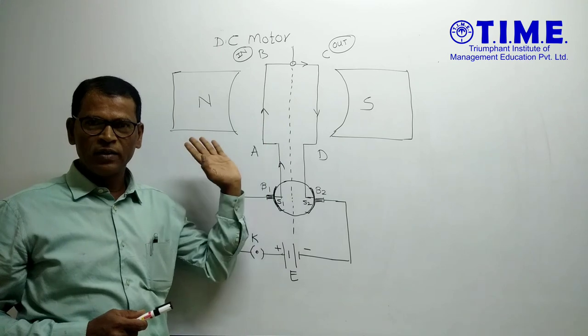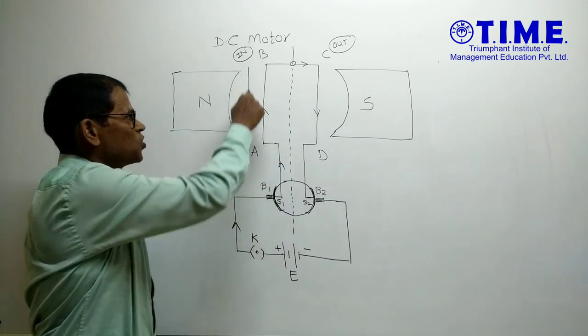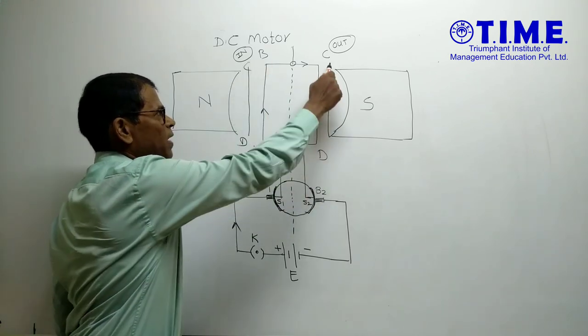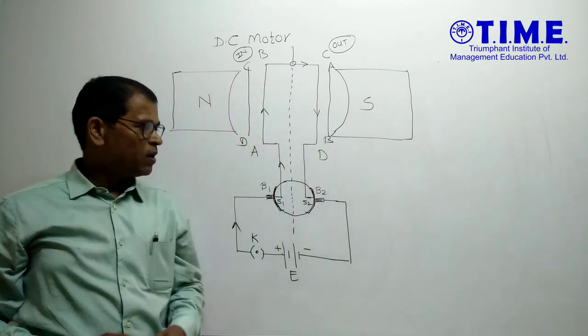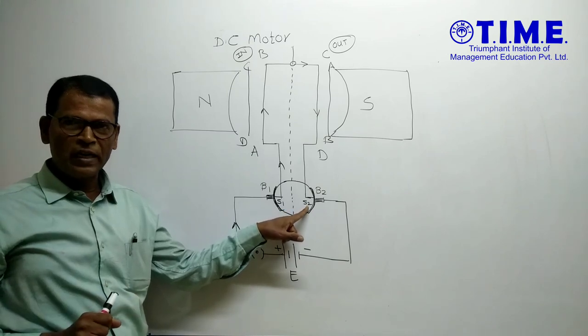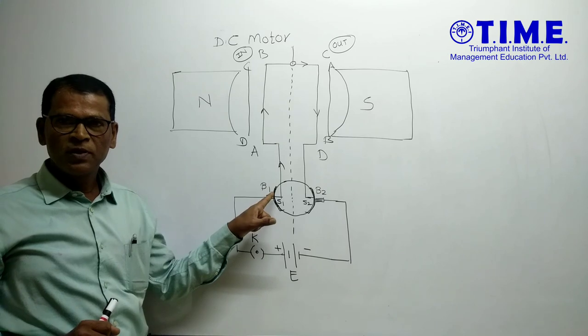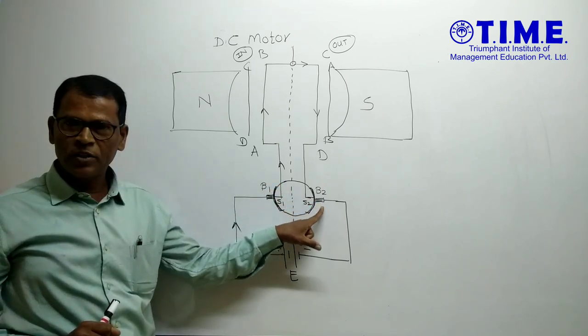The remaining 90 degrees — and after 180 degrees of rotation, this space is occupied by arm DC and this space is occupied by arm AB. After 180 degrees rotation, again the S1 conducting part of the split ring comes in contact with brush B1, and the S2 conducting part comes in contact with brush B2.